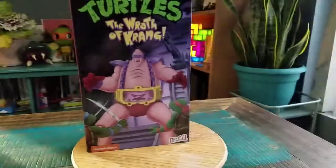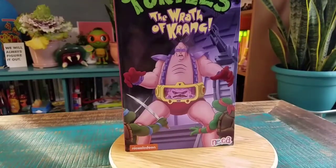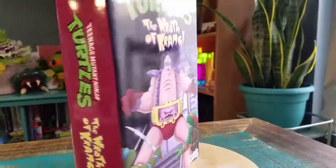Hey guys, Cheese Spoof here and got another one of the Naked Ninja Turtle figures to show off for the collection today. Look at that! It's the Wrath of Krang! Just like the Ultimate version of Metalhead, Ultimate Krang comes in the little box that's supposed to look like a VHS tape.